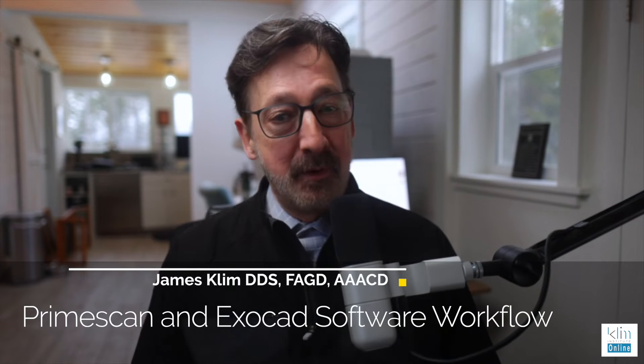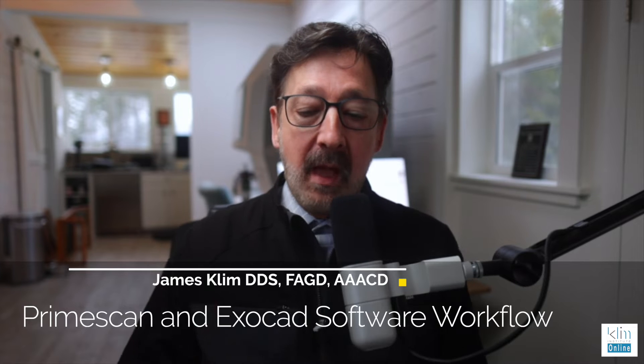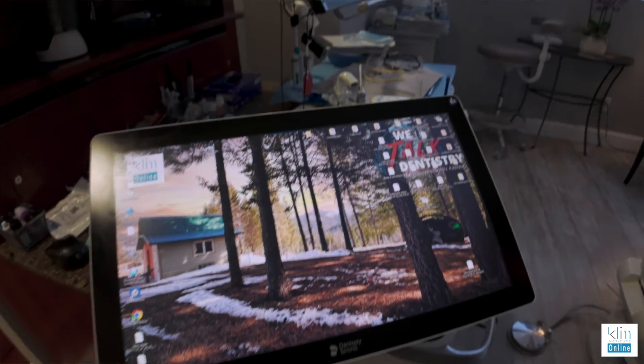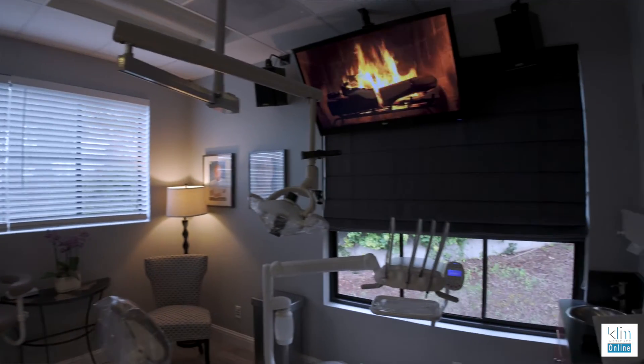How are you folks doing? My name is James Clem. Let's talk about something really exciting here. I've been a CEREC user for just about 20 years and I've really enjoyed that journey as we've seen the software improve and there's so many things that we can do chairside with CEREC.